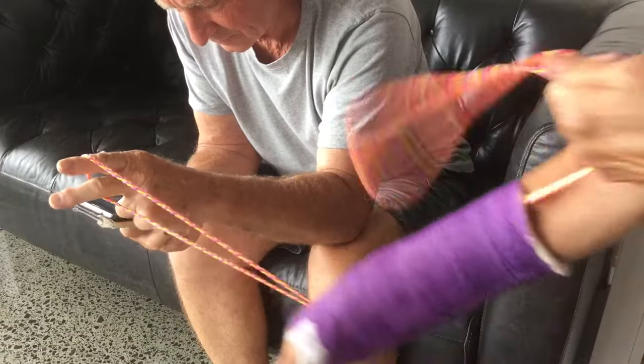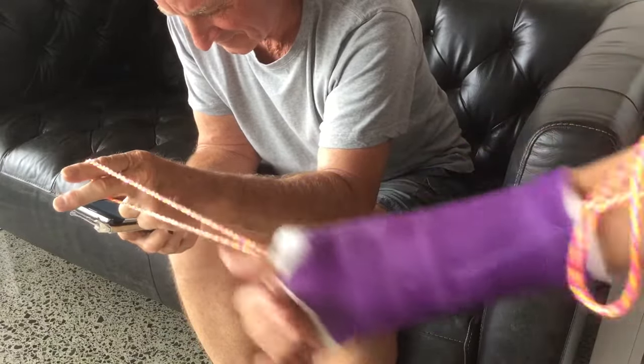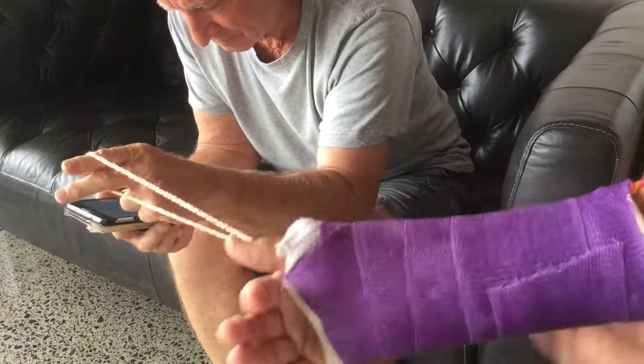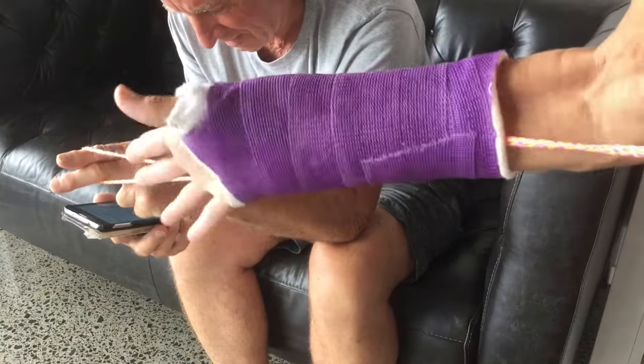If you're wondering how I got that string down there, you get a spatula or something thin with a hole in it, just shove it down there and yeah, Bob's your uncle. You like that? Great invention? Okay, bye.